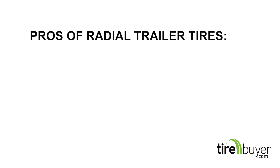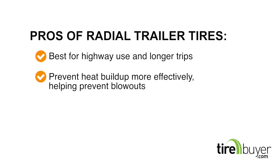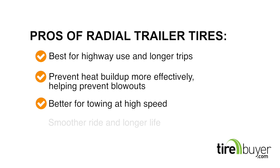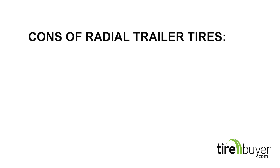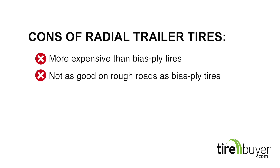Some of the pros of using radial trailer tires are: best for highway use and longer trips; prevent heat buildup more effectively, helping prevent blowouts; better for towing at high speeds; offer a smoother ride and longer life; and are less prone to developing flat spots when parked for long periods of time. Some of the cons are: they're more expensive than bias ply tires, and are not as good on rough roads as bias ply tires.